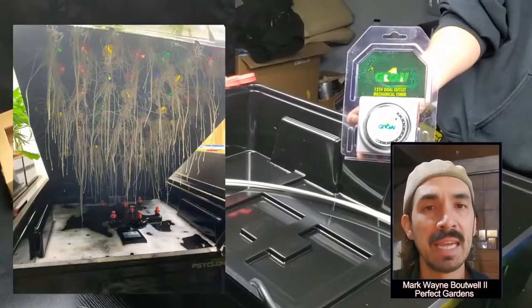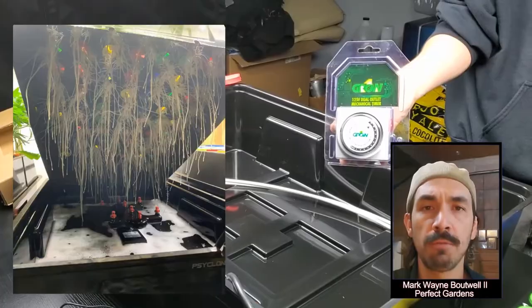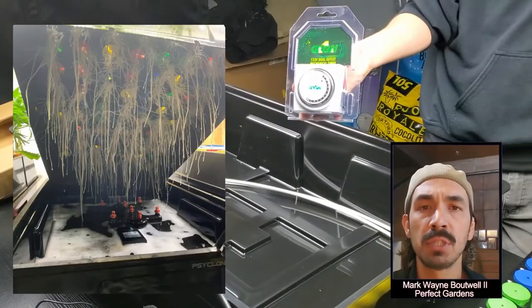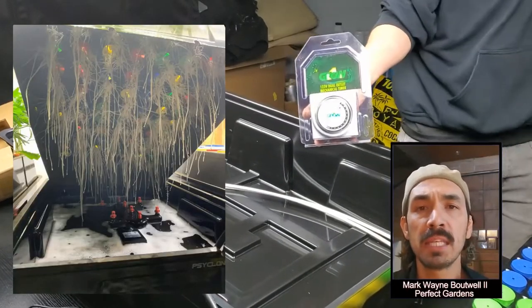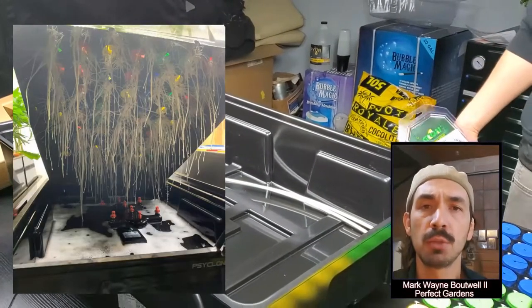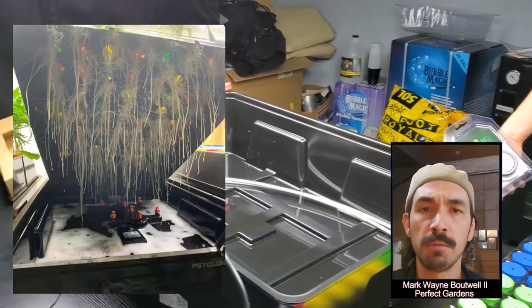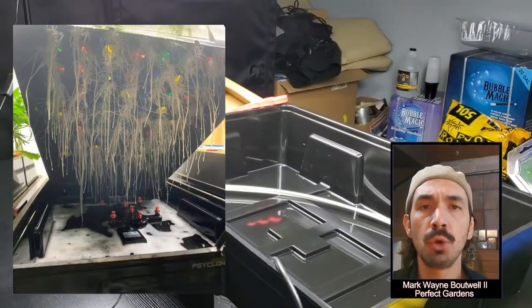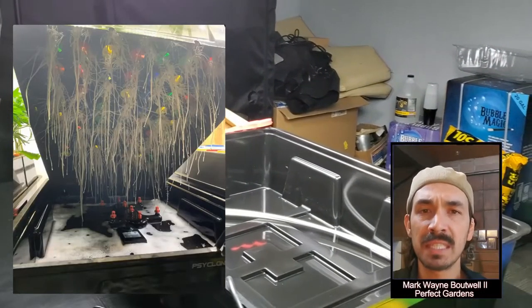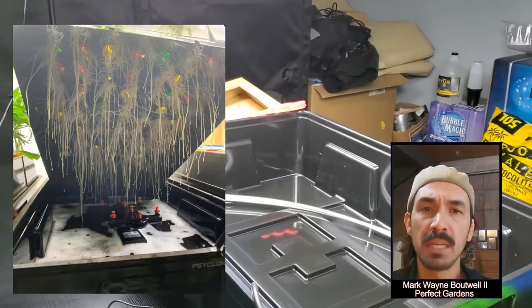Last but not least is your light cycle. Do you put on 18-6 — 18 hours on, 6 hours off — or a straight 24 hours when using the cloner? I personally recommend running your lights for 24 straight hours. The reason why is because your leaves do the photosynthesis but they store the energy in the root system, and because you've done your clones and there's no root system for the first five to seven days, there is no backup battery. So you kind of need the light to continuously keep producing energy for those clones.